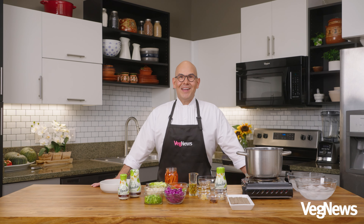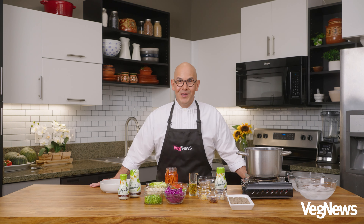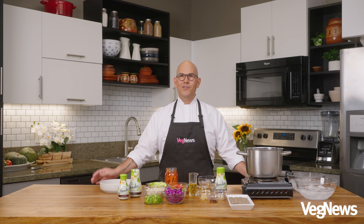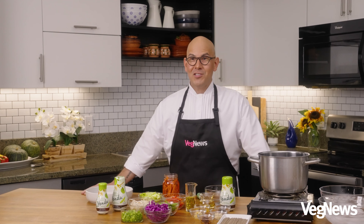Hey VegNews fam, food editor Eddie Garza here in the VegNews Test Kitchen to show you one of my very favorite summer recipes. It's a soba salad with a vinaigrette made out of one of my very favorite new ingredients called yondu. Think of this as a vegan fish sauce that is so good — it brings out all the natural flavors of your vegetables, and I love it for so many things, but specifically for this recipe.